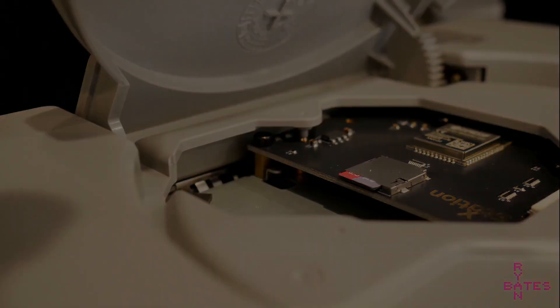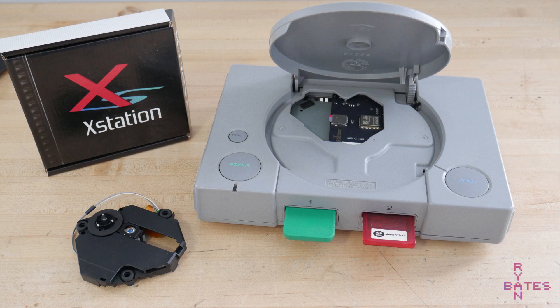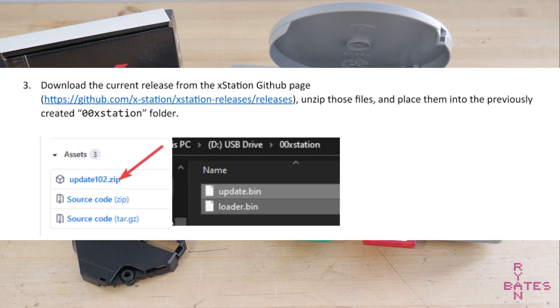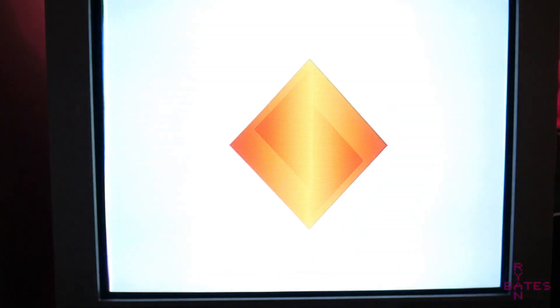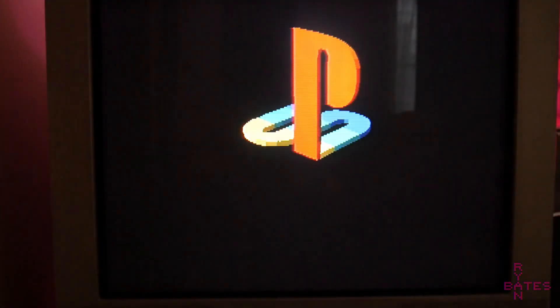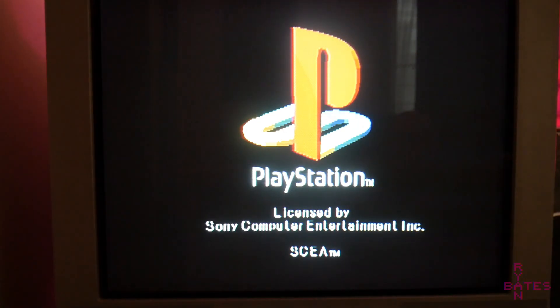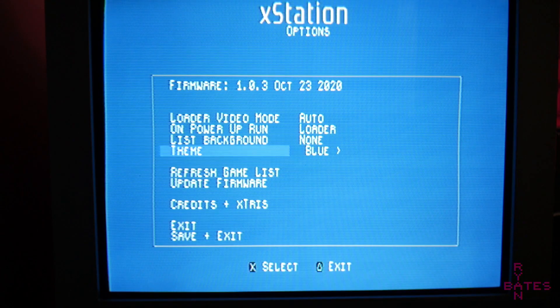So let's move on to software and firmware. I formatted my micro SD card using the SD card formatter — this is highly recommended. I then downloaded the newest XStation firmware. To get this on the ODE, just create a folder on your SD card called 00xStation and put the two files in there. To add games, just drag and drop into the folders. I'm trying some disk images I made on my PC from my personal collection, and some other images I found. The official guide says you can use subfolders if your games list is very large. Place the SD card into the ODE SD card slot — which is a clicky type locking socket — and turn on the PlayStation. If all goes well, you should get the boot screen, the CD-ROM authentication splash screen, and then finally the XStation menu. I'm going to update the firmware on the XStation now.